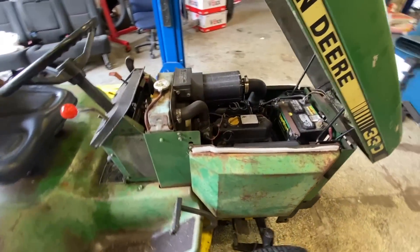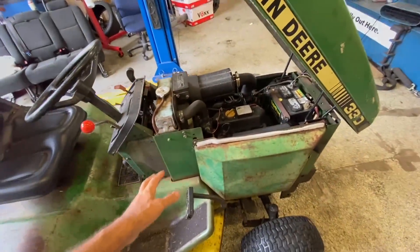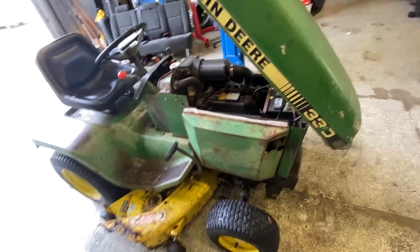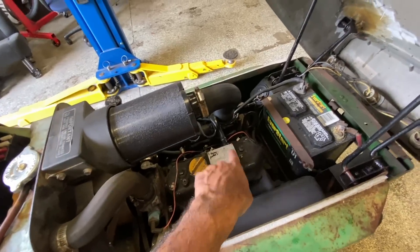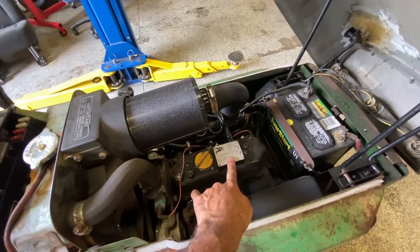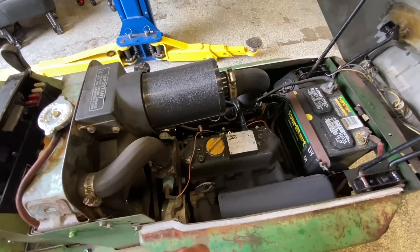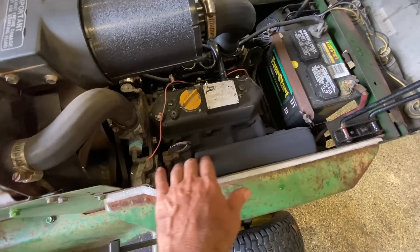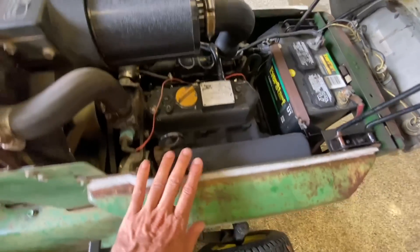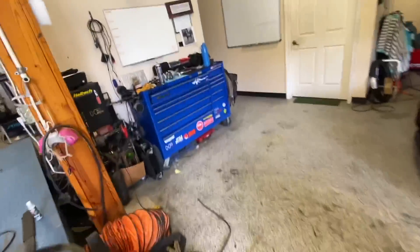Alright, here it is - we're going to be turbocharging this John Deere 330 diesel tractor today. These come stock with a Yanmar little diesel three-cylinder. You can see the muffler right here, which we're going to be removing. Hopefully this comes off without too much effort. We'll pull this panel off and then size up the turbo.